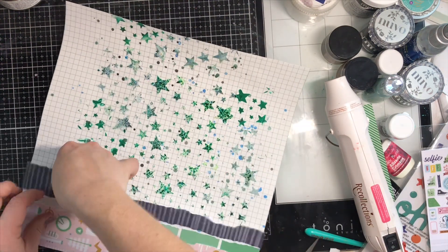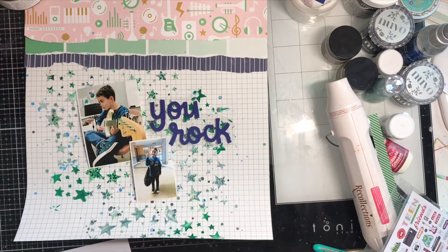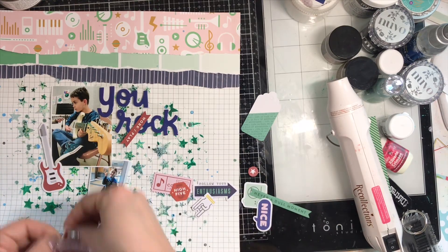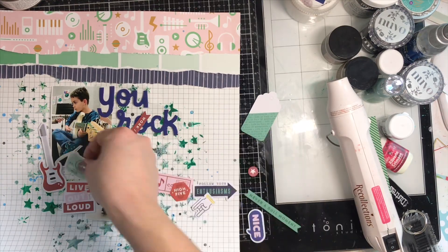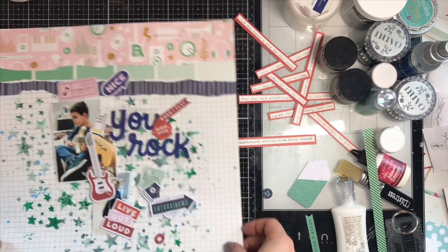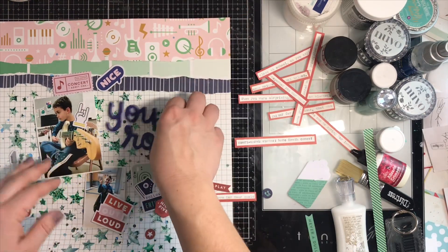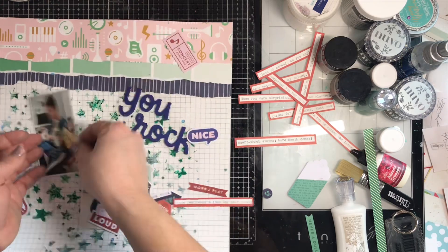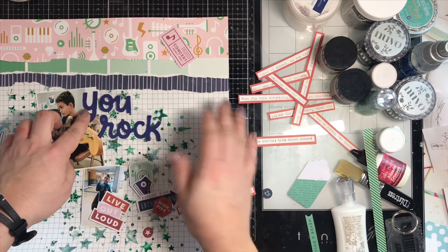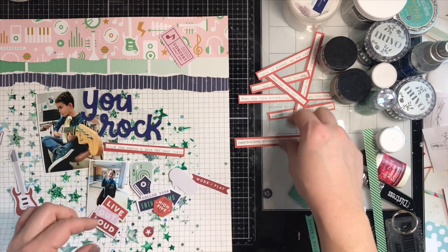These photos are of my seven-year-old Heath — he just started taking guitar lessons and he's killing it. I'm super proud of him; it comes naturally for him. I pulled out a bunch of the ephemera from the Super Cool collection, it was just so perfect. With that coral color I had a paper in my stash that matched, so I matted my journaling strips on that and I love how it brings out that color throughout a lot of the ephemera.